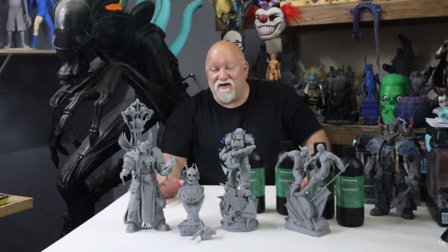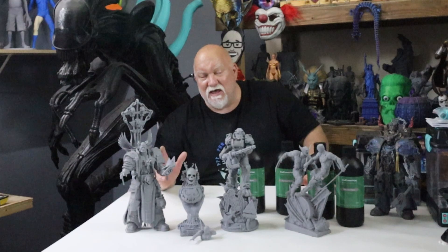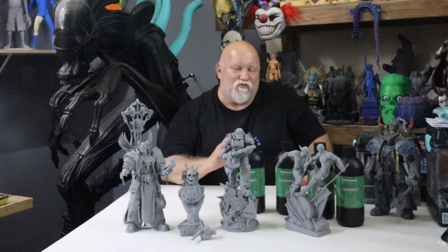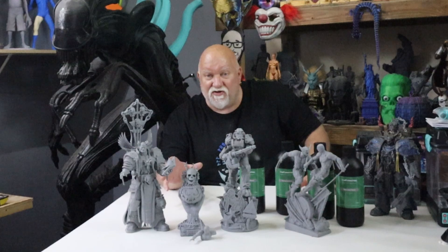Welcome back makers! I'm excited about resin printing. I've got my GK2 resin printer from Uniformation — I've had it for quite a while — and I've been printing some beautiful models on it. In this video today we're going to be printing some cool stuff from Sanix.